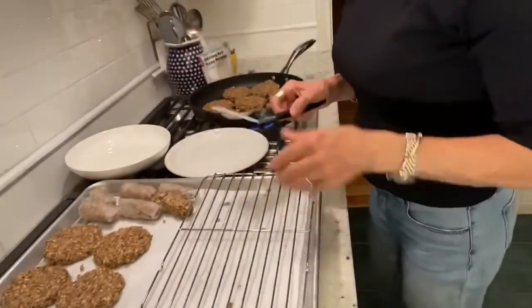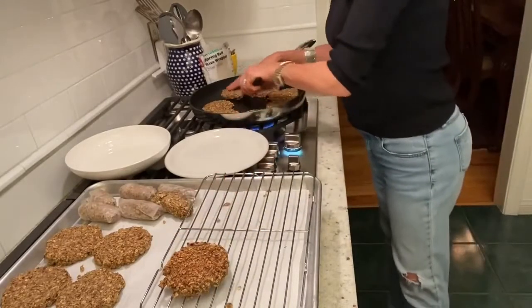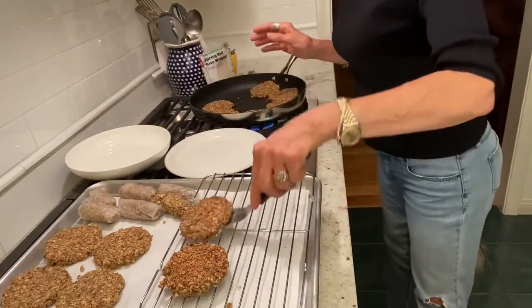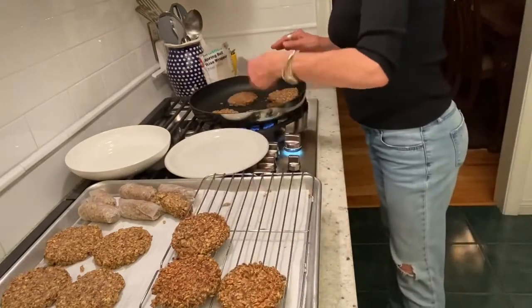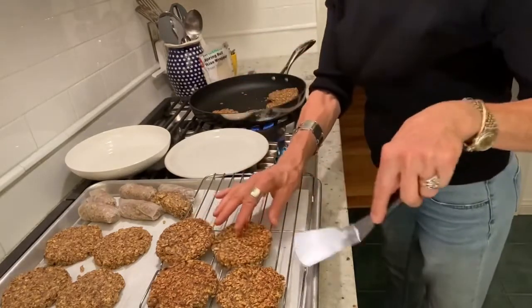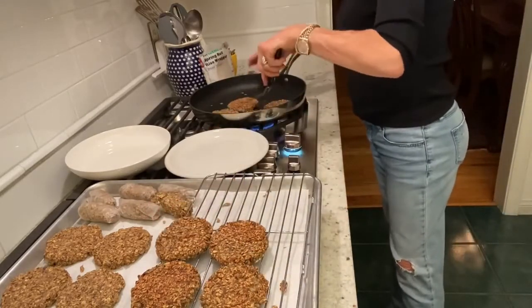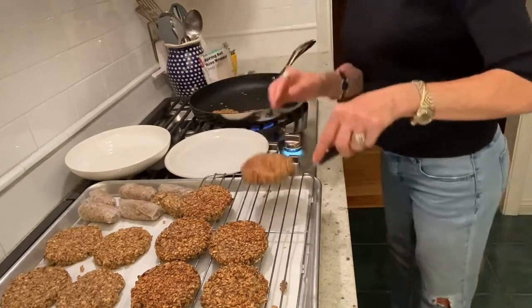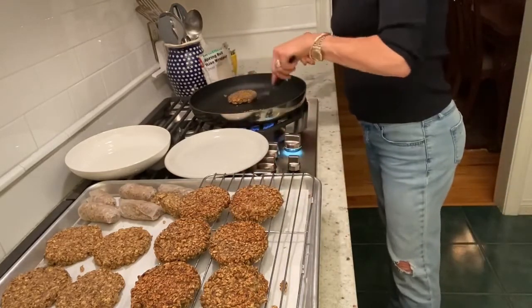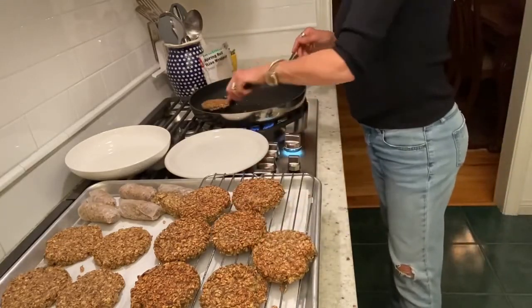Look at how beautifully that browned. I put the patties on a wire rack so they cool without steaming. If they go directly onto a surface where heat can't escape, it will steam the bottom and soften it — same with cookies and anything you bake. Wire racks are very handy.